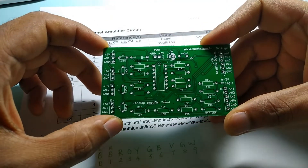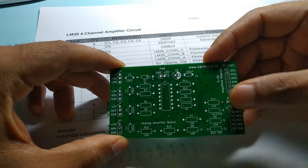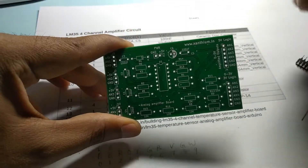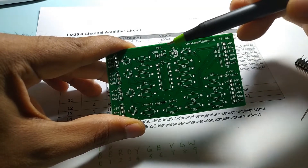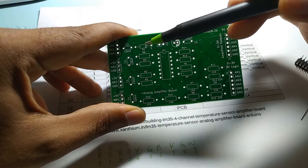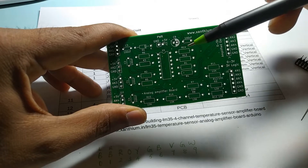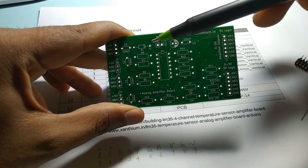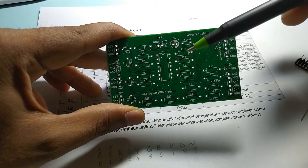Here we have the PCB of our analog amplifier board. We are going to assemble it right now. First we will start with the power supply section. That would be this one — capacitor C6, capacitor C5, the power connector which will be a barrier connector, and the diode D1. This will provide power to the IC1. So we will start by assembling the power supply section first, after which we will assemble one of the amplifier sections so that we can check whether everything is working or not.